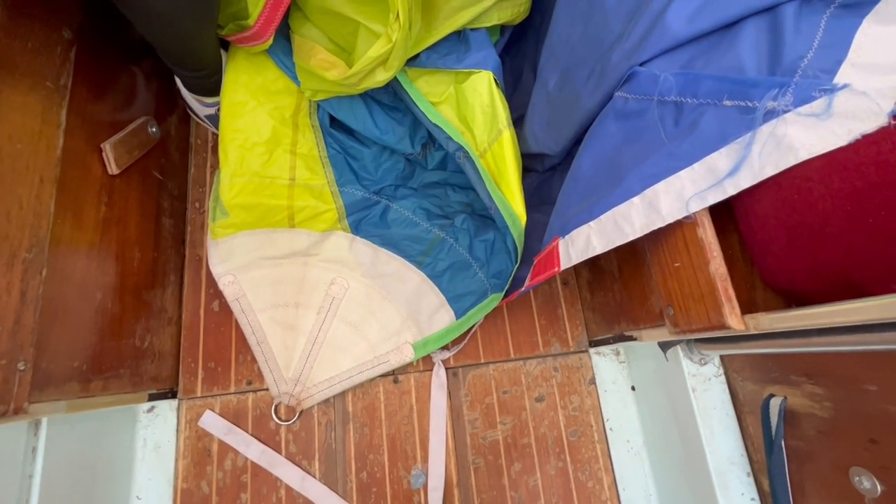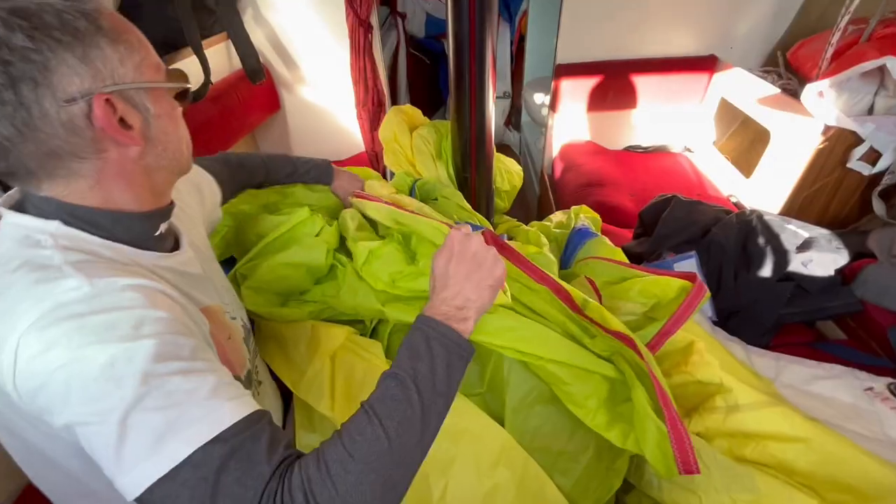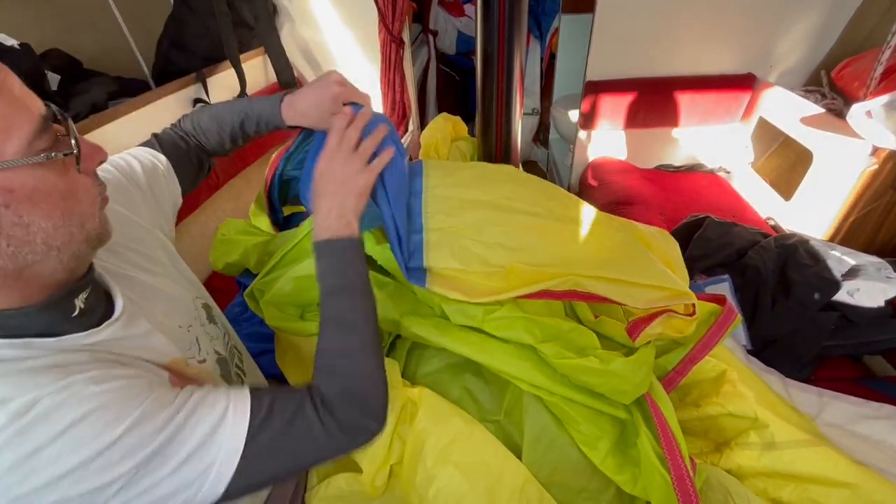For those of you who don't know, the green should go on the starboard side. It doesn't really matter with a symmetrical spinnaker, but if you've got numbers, that means they'll be the right way around. And then this is the port tape, the red tape being run.